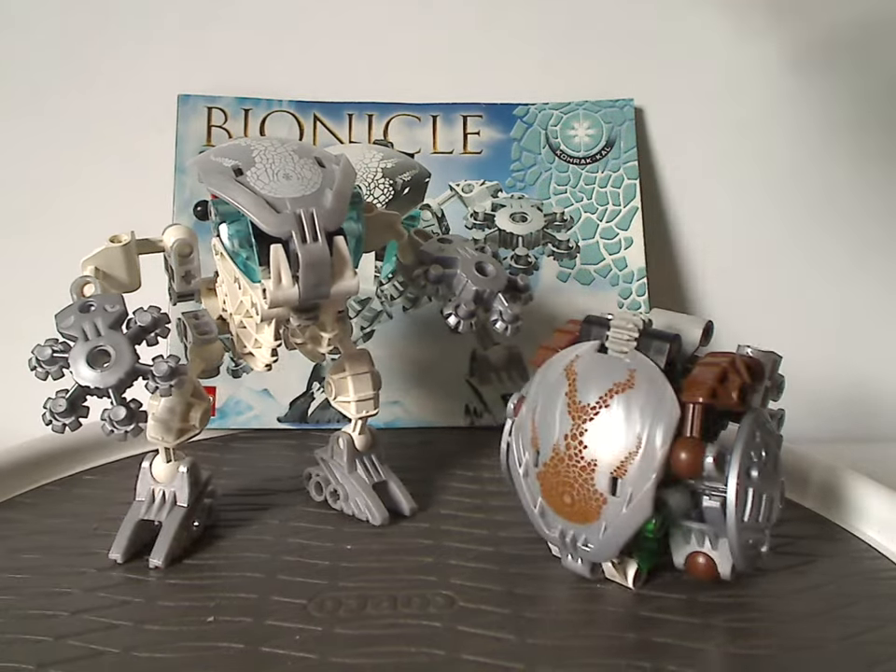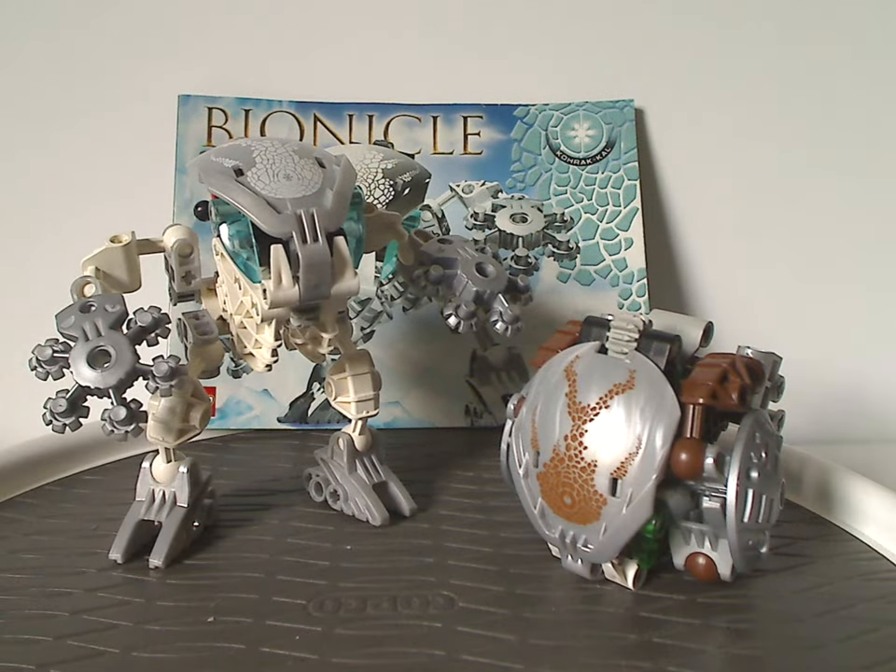If any of you still have these sets from back in the day, I hope you have some good memories of them. And for those of you who haven't but still have access to these sets, I'd say definitely get them — eBay, Bricklink, Mercari, whatever. And that's about it with this video. Please like, comment, share, and subscribe. Thanks for watching.